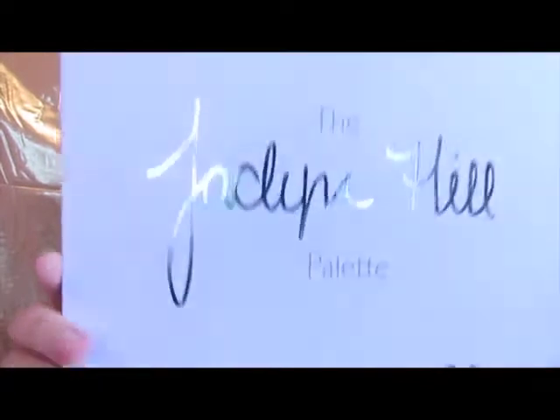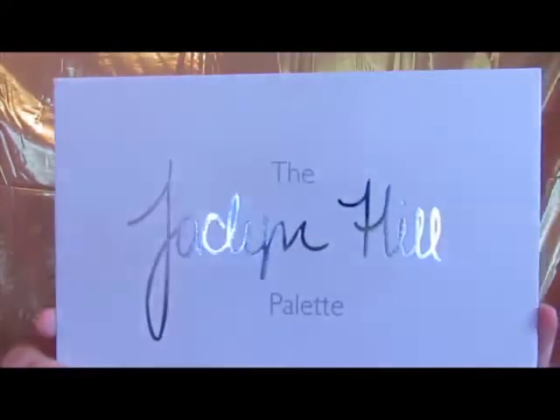So today I'm going to go for a look with my Jaclyn Hill palette. I've only done one so far and I wanted to come in here and do another one because I know everybody loves this palette. I'm going to try to make this kind of quick. I've already got on my MAC Paint Pot in Soft Ochre. The first thing I'm going to do is go with this for my transition shade on this big fluffy brush.